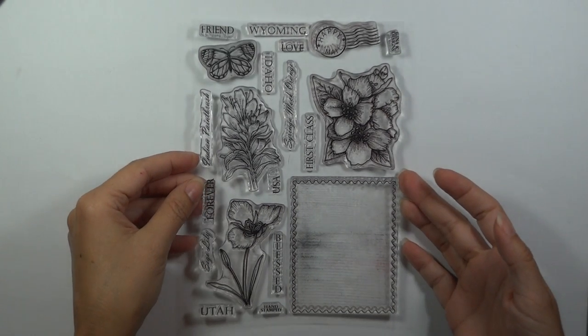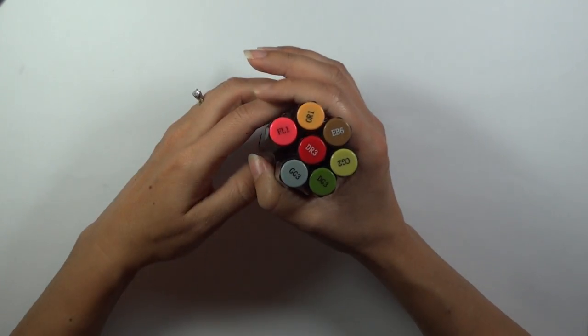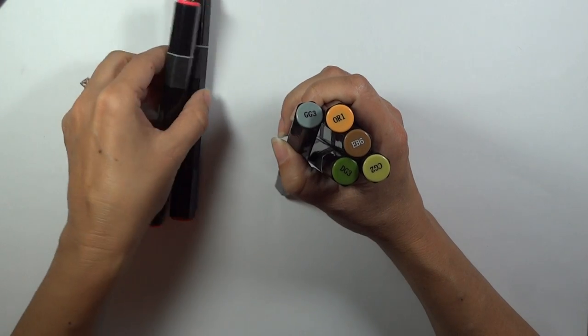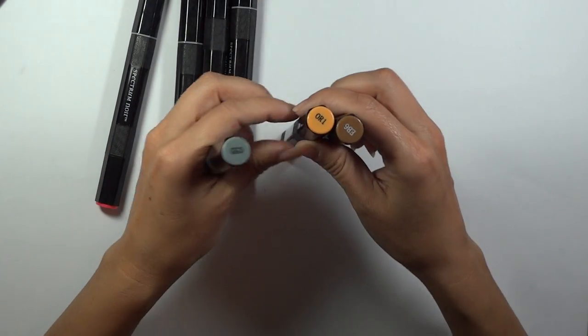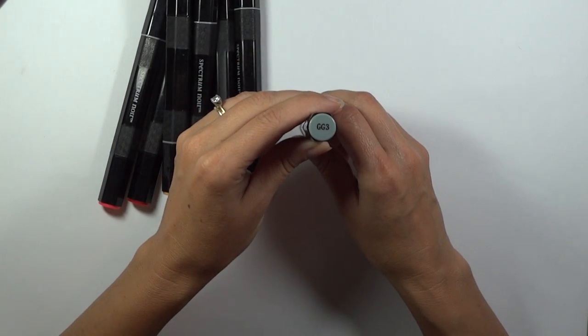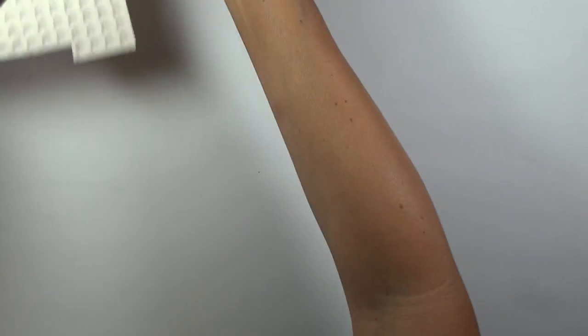For today's card we're just doing a simple two-layer card. The products you're going to need in addition to Stately Flowers 11: we're going to be using the Memento Tuxedo Black for stamping. Then I've got some Spectrum Noir markers — pretty simple colors. I've got the FL1 and DR3 for the petals, CG2 and DG3 for the leaves, OR1 and EB6 on the butterfly with some reds and corals, and GG3 for doing my shadows. We're going to pop up the adhesive on this card, so I've got some adhesive for the layer and scissors for cutting and foam.